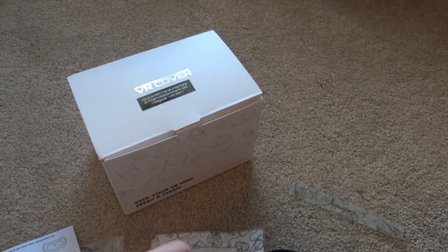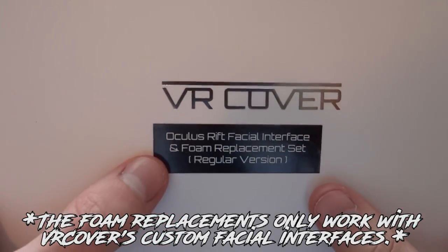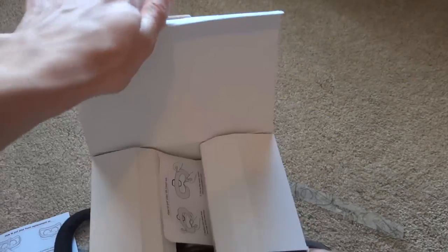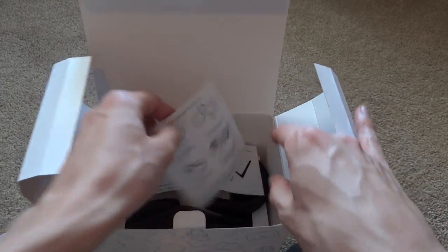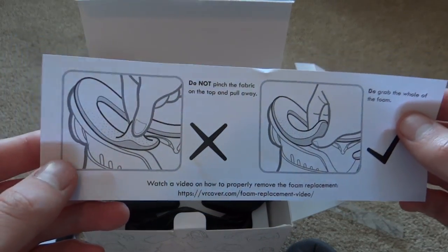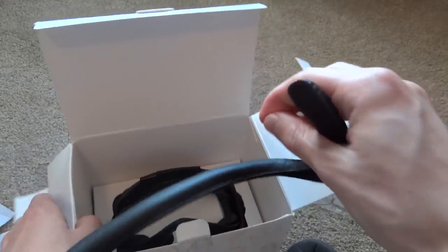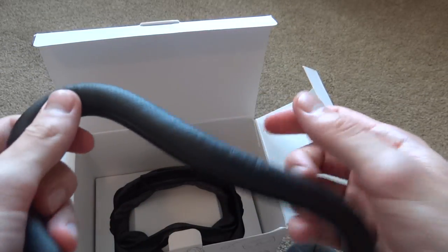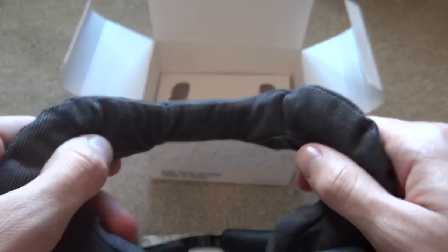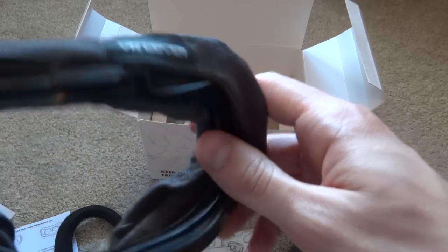I wonder if this can go on the actual current Rift or if I have to put on this thing first — the facial interface and foam replacement set. But I guess I will find out. Let's just open this one real quick and see what's inside. So we got this, some more instructions about holding the elastic straps, and this thing — do not pinch the fabric. So in here, I believe this attaches through Velcro around the replacement facial interface. This is also supposed to be better for people with glasses, I think, or there at least is a wide facial interface option on VRCover's website. I'm not sure if this particular version is meant for that or not.